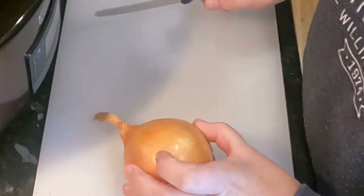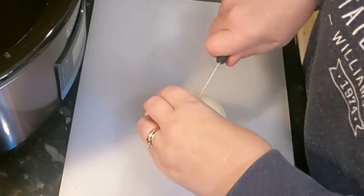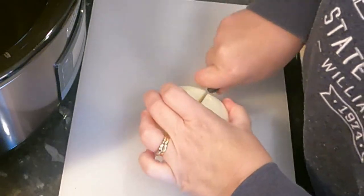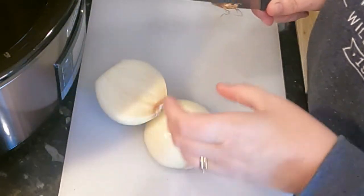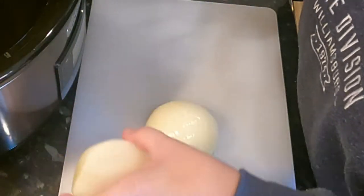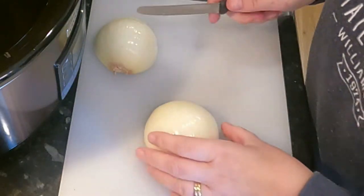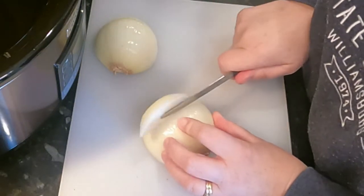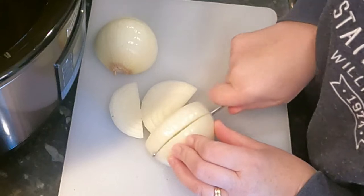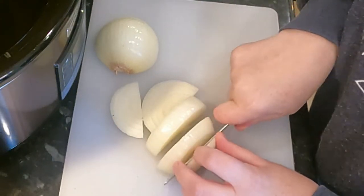First of all I'm going to slice up one onion. This is just one large onion. You can use a smaller onion and put some leeks in if that's what you want to do, but I don't have any leeks at the moment. So I'm going to make do with one large onion. Just chop them up. Now these are going to be cooking for some time, so you do need them to be quite big pieces.